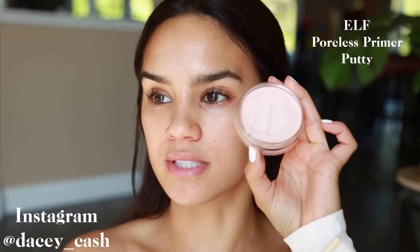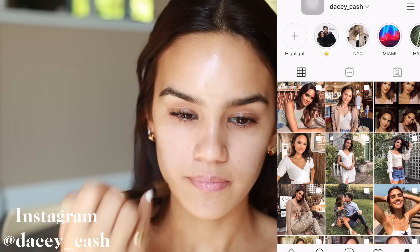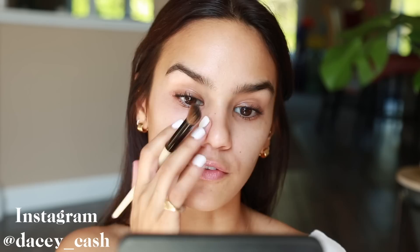I'm going to start with the ELF Poreless Putty Primer. You can shave it off, which I've done a couple of times as you can see by the pan, but I found the best way to apply it is to just pick it up with your brush and lightly apply it wherever you have more pores showing. This gives you a silky base so that instead of the makeup seeping into your pores, it just glides on and looks more airbrushed.